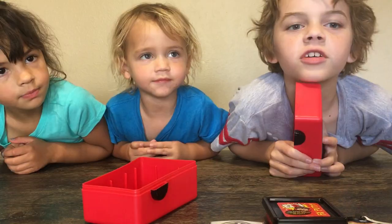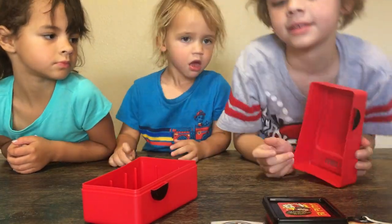Subscribe, baby. Oh my gosh, I forgot something upstairs. I'll be right back, guys. Bye.